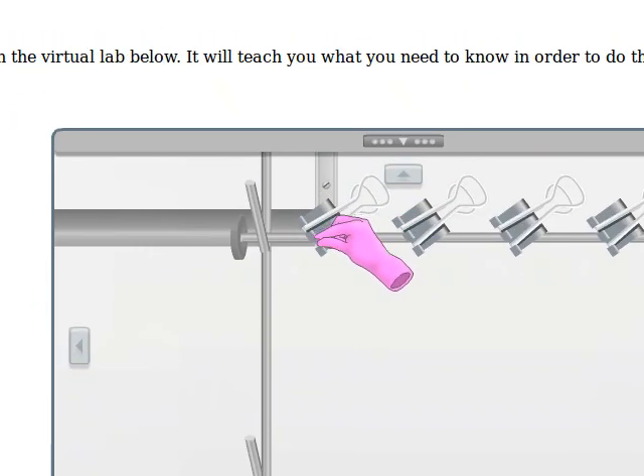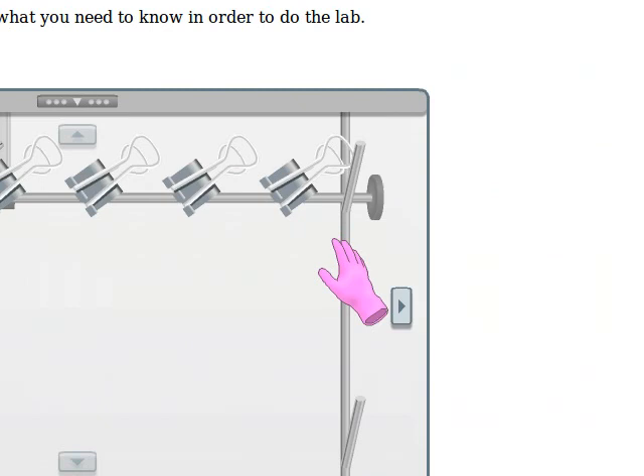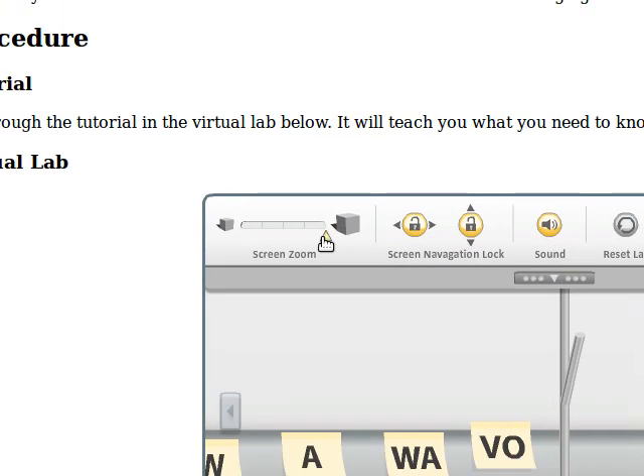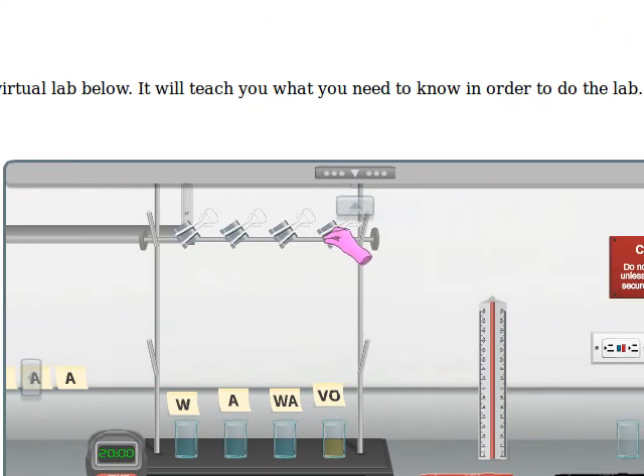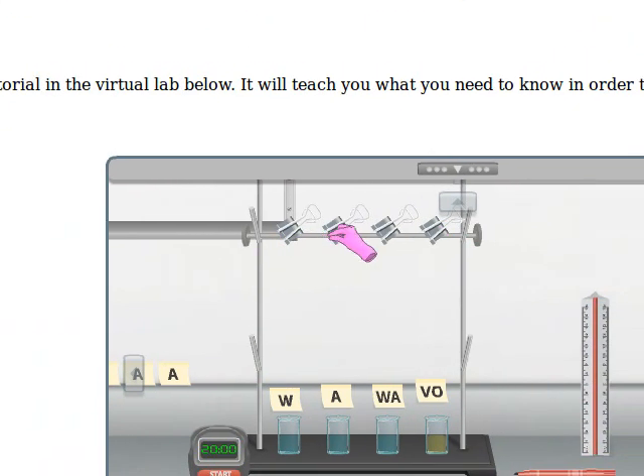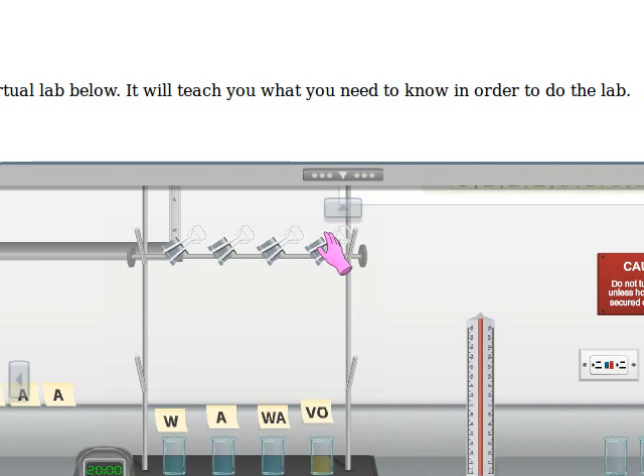If you look up above, you have these four clips. What we're going to do — let me scroll out a little bit — we're going to put paper in those four clips, and on each of the four pieces of paper, we're going to put a dot.